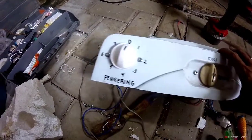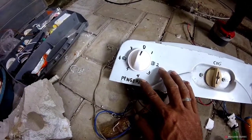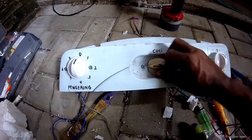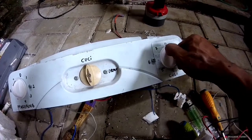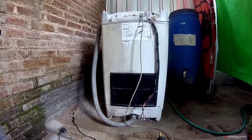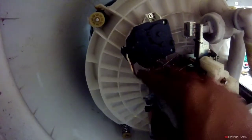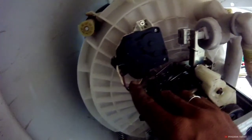Ini sudah jadi materialnya. Ini saya buat tombol pengering, ini tombol drain. Kita lihat dalamnya seperti inilah, nanti kita set di situ. Kita lihat jalur-jalurnya, ini sudah ketemu jalurnya. Untuk warna ungu sama putih, ini jalur drain.